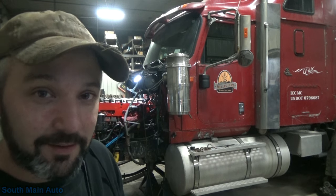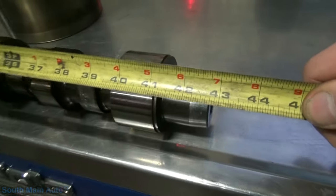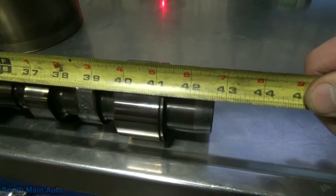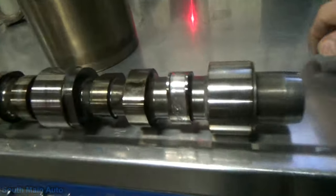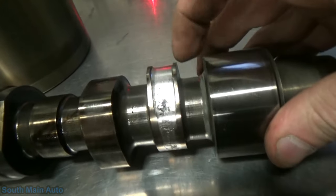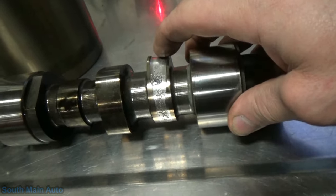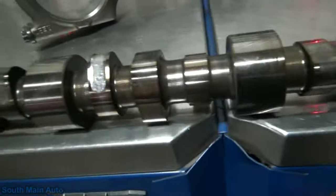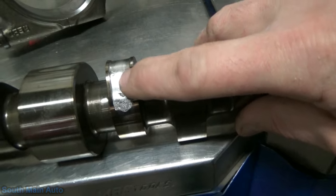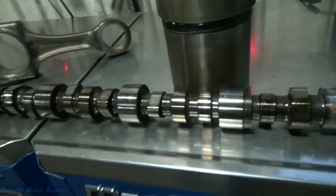There's the camshaft — she's about 43 inches long, pretty good size. Take a look at that: that's a bad day, that's not something you want to see. You can imagine what that does when these cam lobes get torn up. There's a couple of bad ones in here.